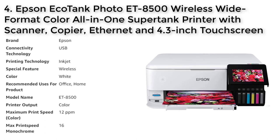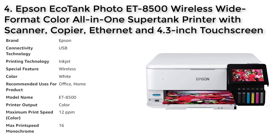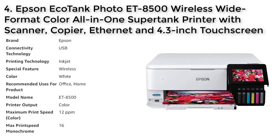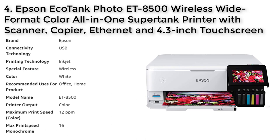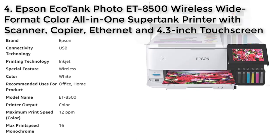The printer also features a 4.3-inch color touch display, voice-activated printing, and wireless connectivity for fast and easy performance. With its ECO Fit ink bottle design and 2-year limited warranty with registration, the Epson EcoTank Photo ET-8500 is a reliable and cost-effective solution for all your printing needs.